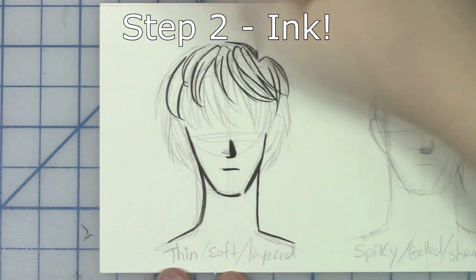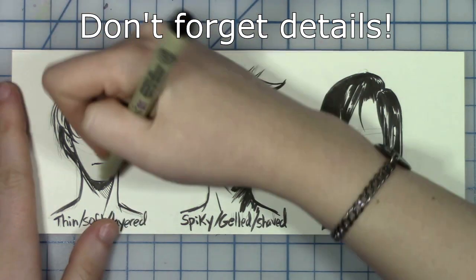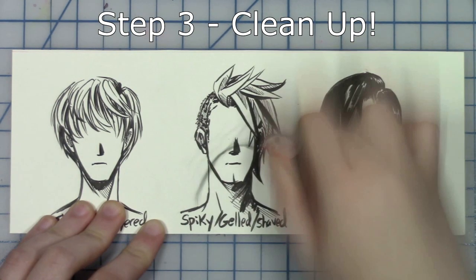Step two is inking so be sure to taper those lines. Line thickness affects texture and so do hair shines. Once you let the ink set it's time to erase your guidelines and you're all done.